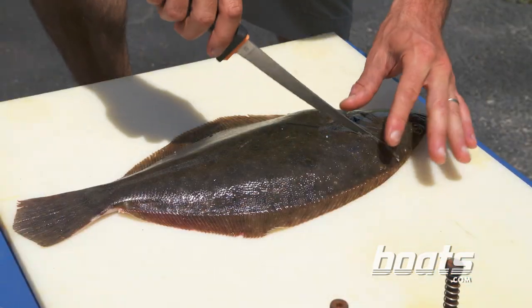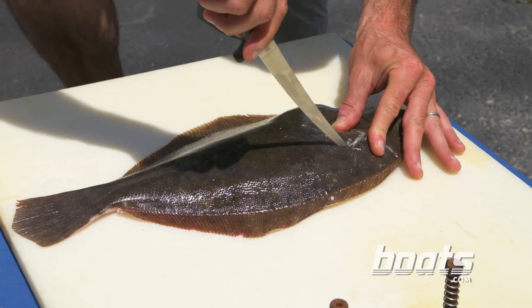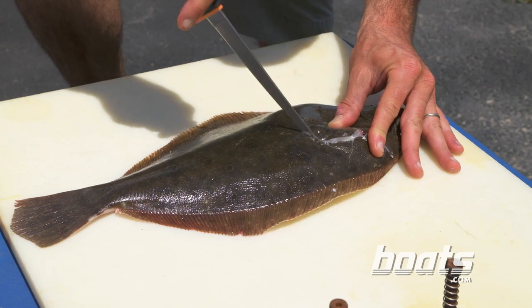Step two: make another incision following the fish's lateral line. You want to go right along it, down to the bones but not through them.